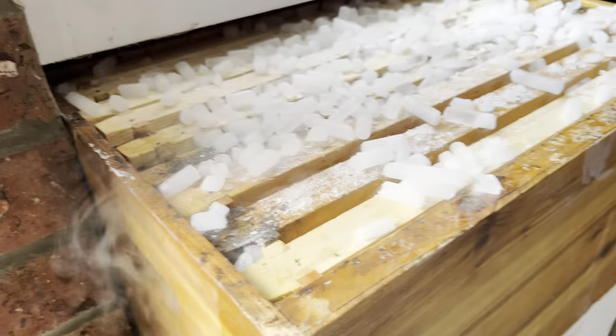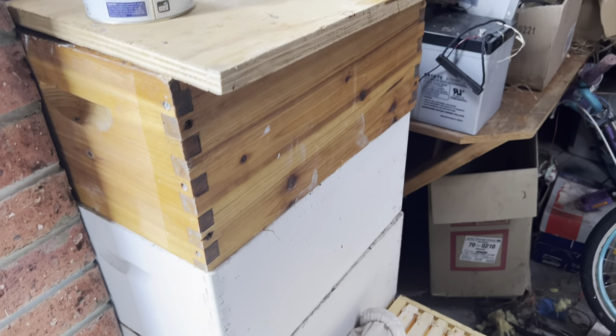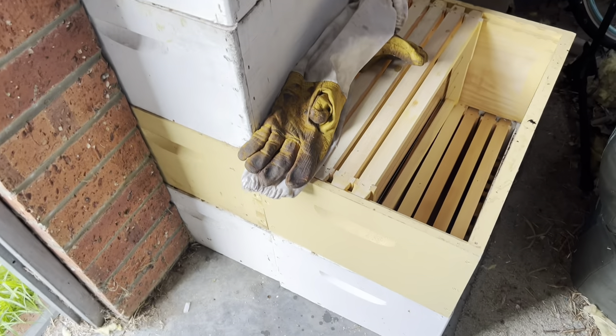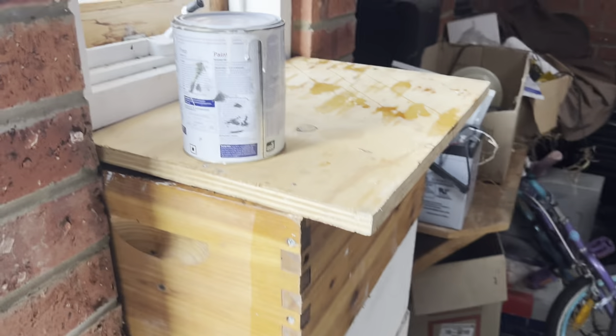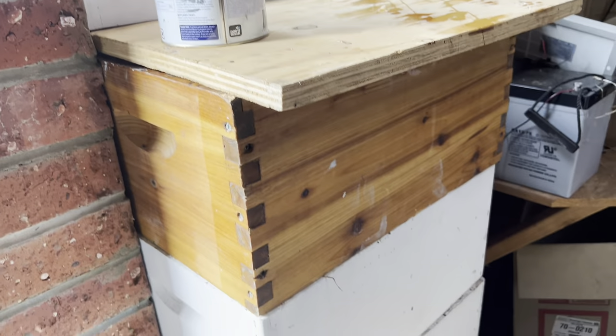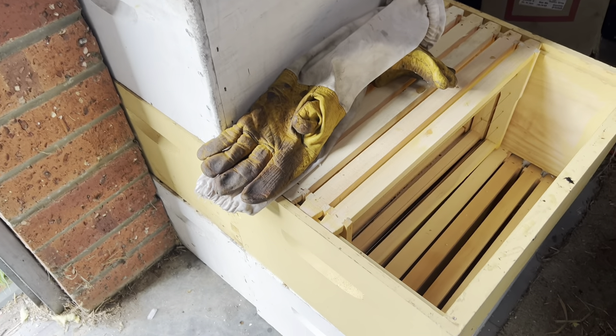Thanks for watching guys. They're all packed up now. Basically these will just sit here until next year — I'm not even going to check them for wax moth. If they do have wax moth next year, I'll just rip the comb out, but I can't imagine they will.